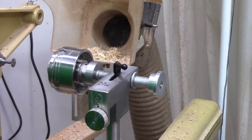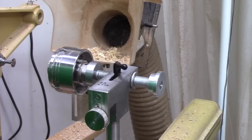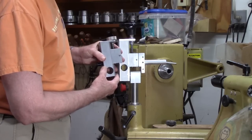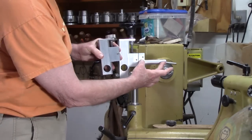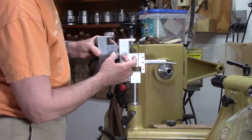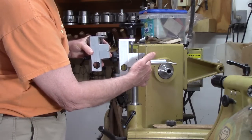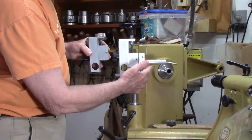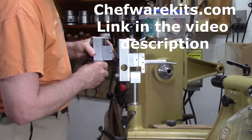I've been using this easy threading jig from Chefware Kits for about four years and have threaded many boxes such as the acorn box shown here. They've made a few adaptations to create what is now a combo jig. Chefware Kits is not paying me to do this video, but they did provide me this sphere jig adapter and allowed me to trade in my old body for the newer body that will take this adapter. I'll have the link to their website in the description below.